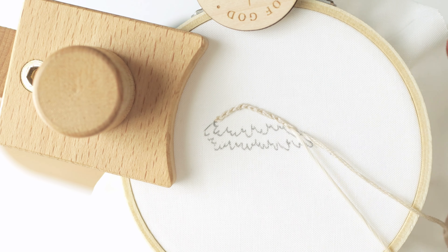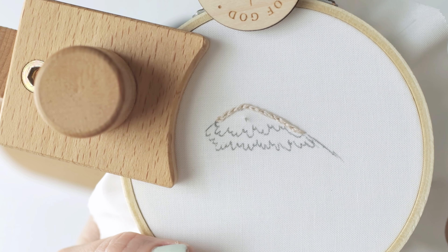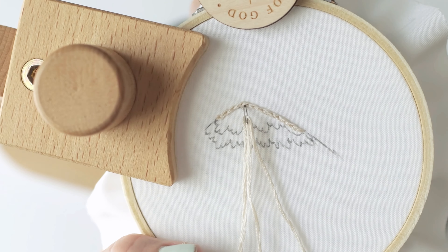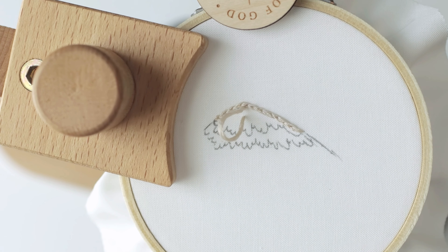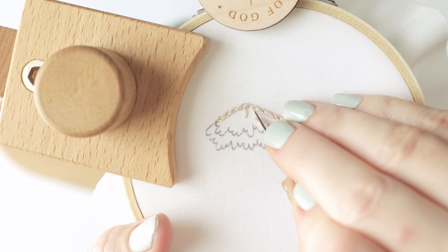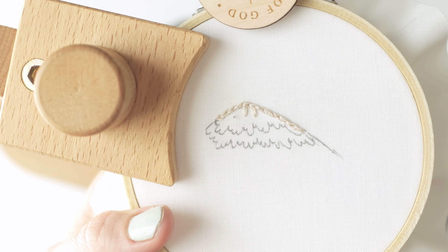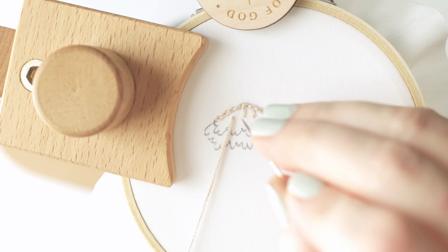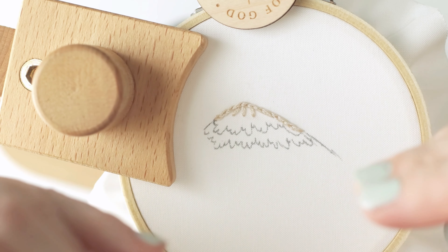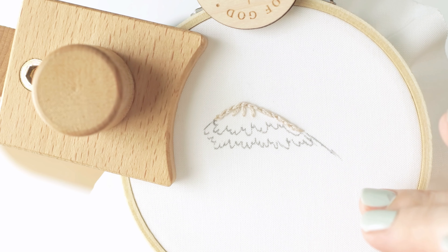Once we have our little outline of the top of the mountain done, we need to make a little bit of a guide to help us know what direction we're moving down the mountain. I'm going to start right in the middle here and make a stitch so I know where my center line is. I'm going to tuck it just a little bit under those back stitches and the outline, and do one here to the right and then one here to the left. These just help give you a nice flow to your stitching so that your stitching doesn't end up too vertical but instead spreads out a little bit, since the mountain is smaller at the top and bigger at the bottom.